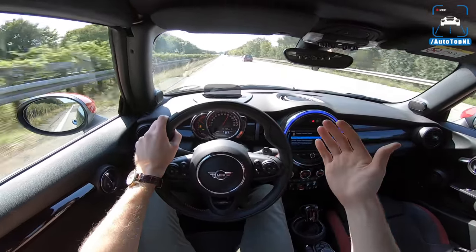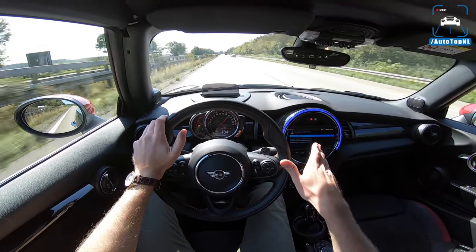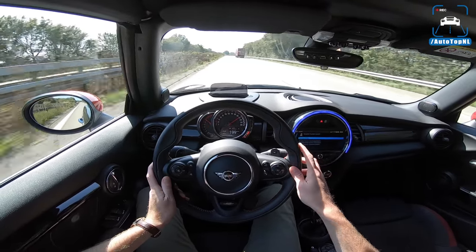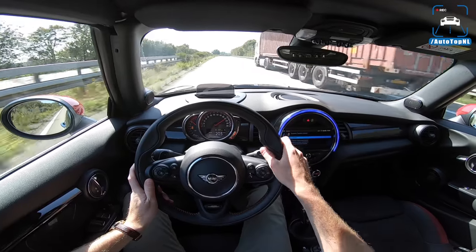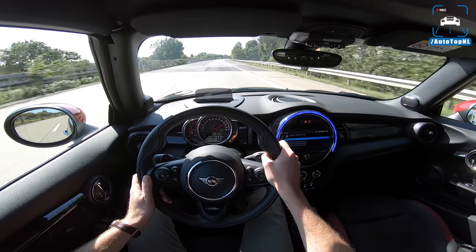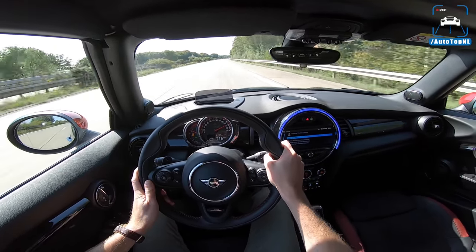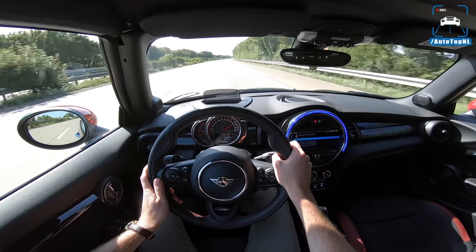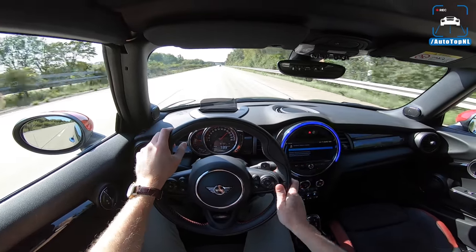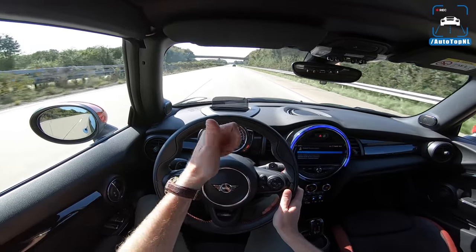The new Mini John Cooper Works GP is going to get that engine as well, so that might also be worth waiting for. For now, that's it for this review — I hope you enjoyed it. I'm going to head back to the Netherlands, get the roof down, and enjoy this little car on some nice B-roads. You can subscribe by clicking the button here, check out this video, or go to this playlist. See you at the next one — bye!